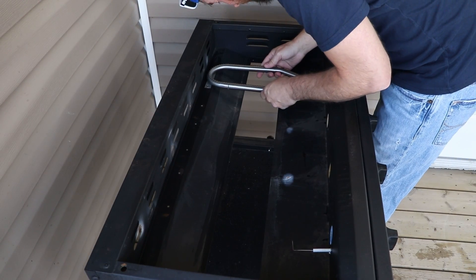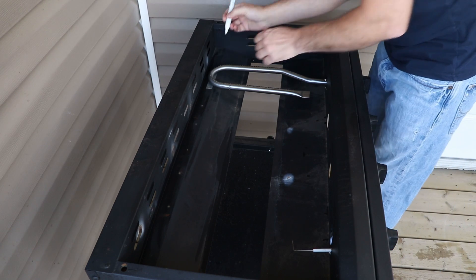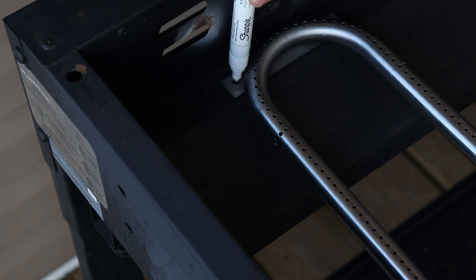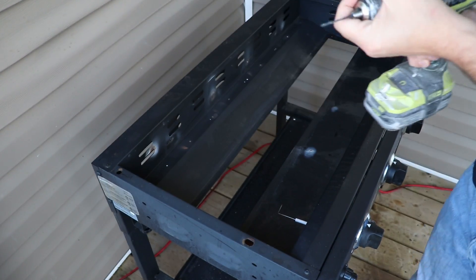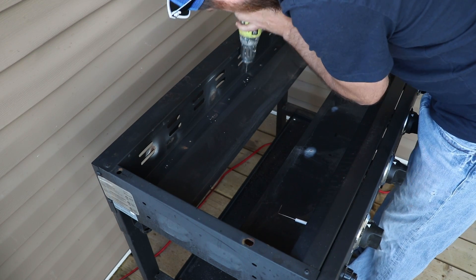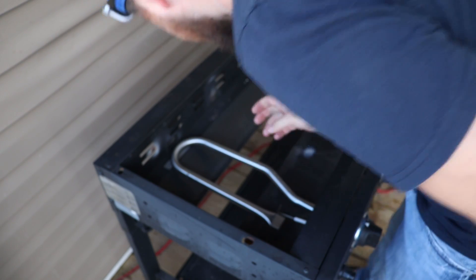Next, take a curved burner and set it in place so you can mark your screw points. Take your marker and make a dot wherever you're going to have a screw to hold the burner in place. Once you have your new screw points marked, go ahead and begin to pre-drill.